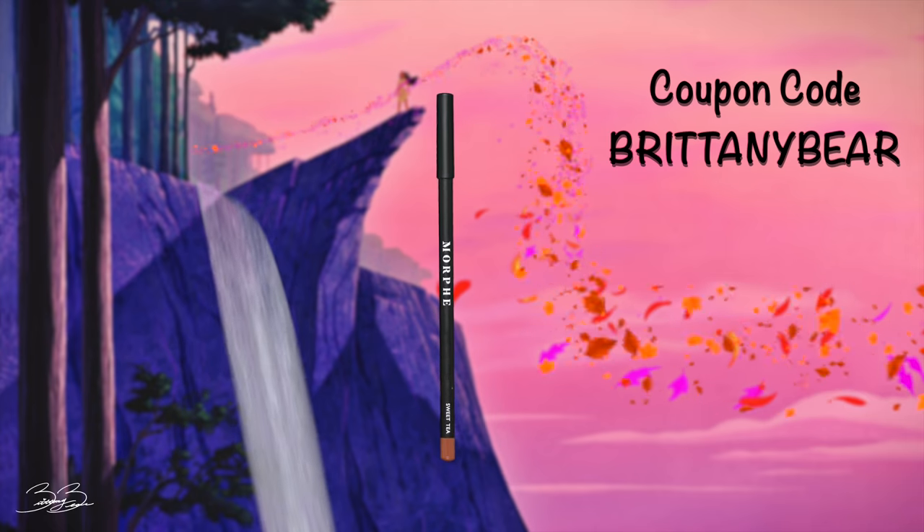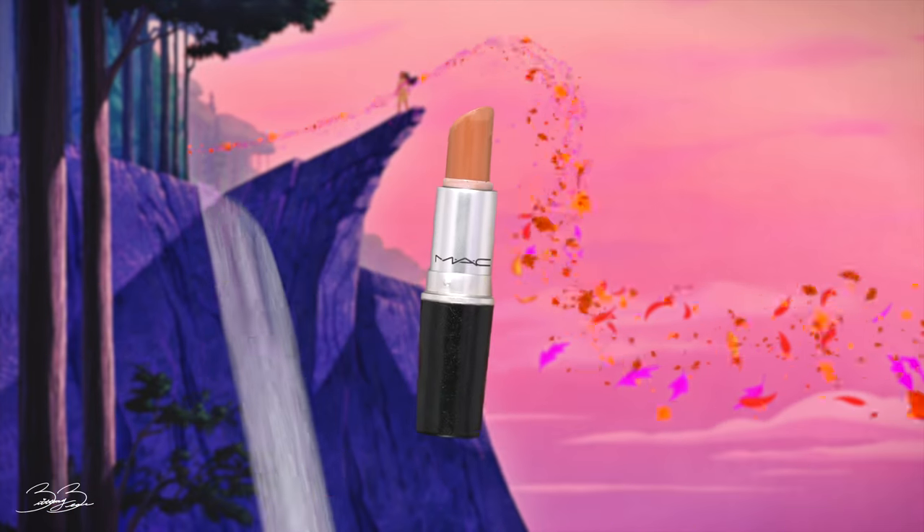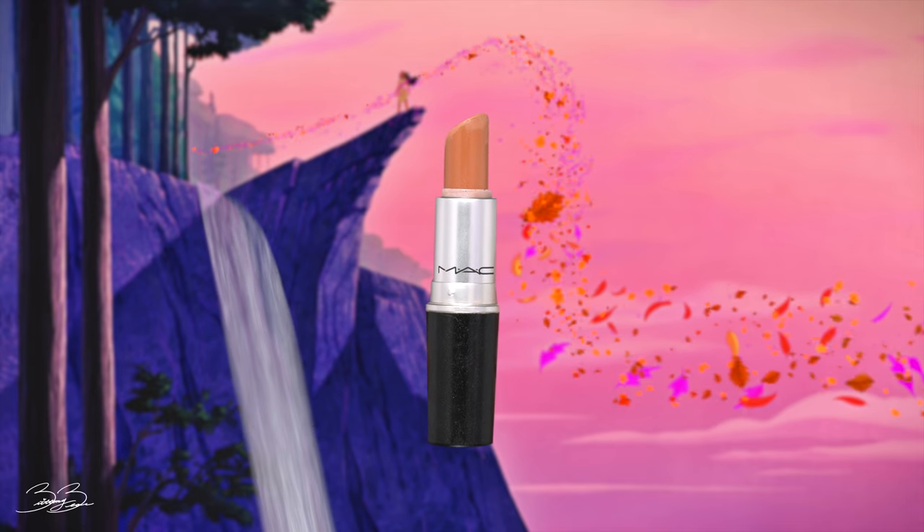The final and last step to my makeup tutorial will be my lips — and this is one of my favorite parts. To finish off this look, I will be taking my Morphe Sweet Tea Lip Liner and applying this all over my lips. I will also use this to outline them and define and shape them. After I've lip-lined my lips, I will go ahead and take a MAC lipstick in the shade A Girl's Got Needs and apply this all over my lips.